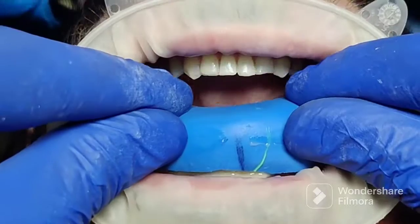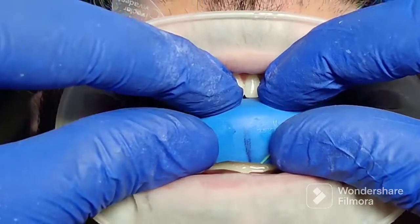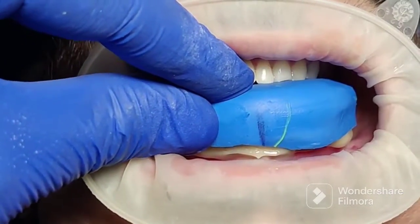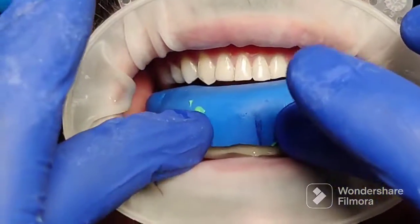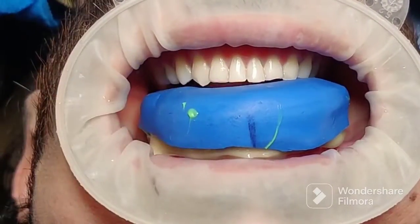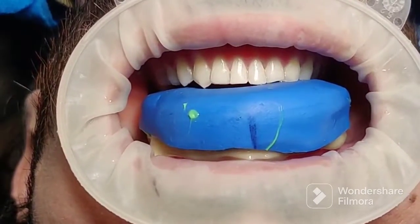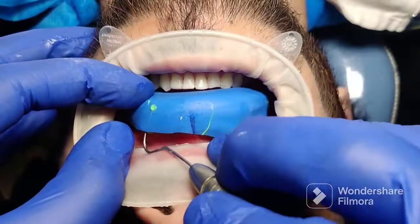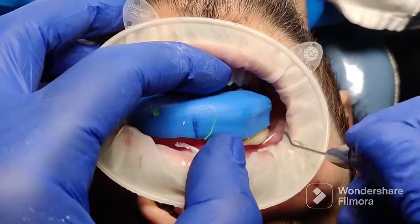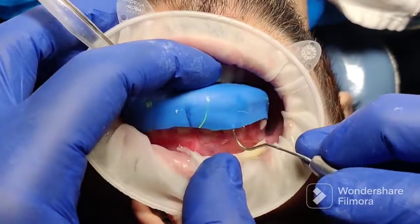You're also going to squeeze on the buccal aspect to remove any excess and to get a very nice marginal fit. Once the material has set, very importantly, peel out the putty index — do not push it out, because if you do that you might dislodge the veneers from the tooth surface.